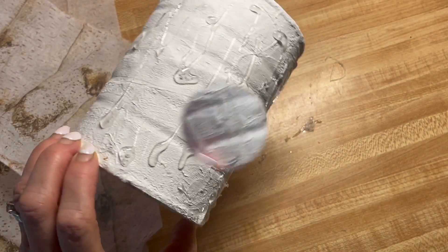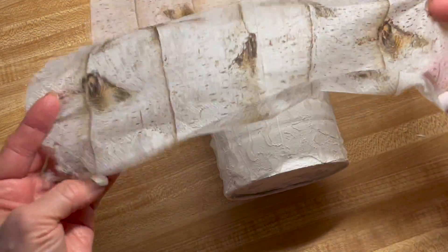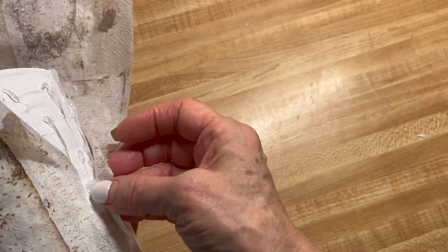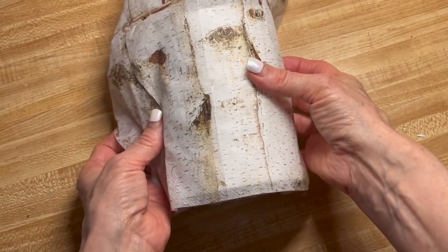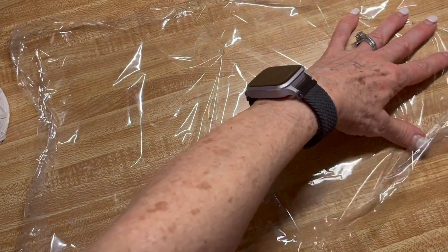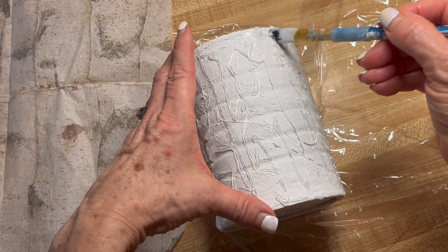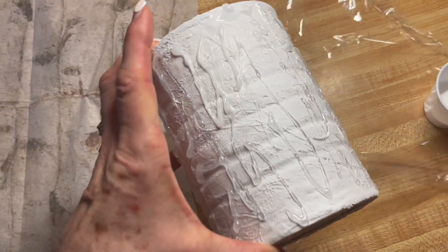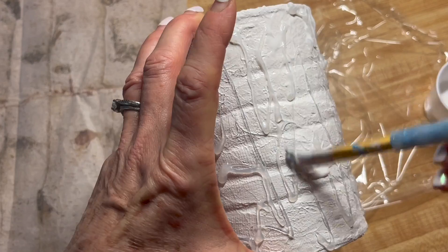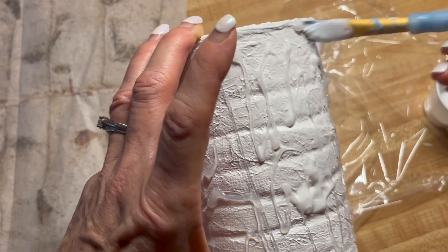Let the hot glue dry for a second. And you'll see when we decoupage the napkin on here how different it looks. Take a piece of saran wrap or a plastic gallon bag and put a sheet of it under your cylinder. Apply your decoupage glue, making sure you get into all the spots in between where you put the hot glue. Use a bristle brush because a sponge brush will come apart during this step.